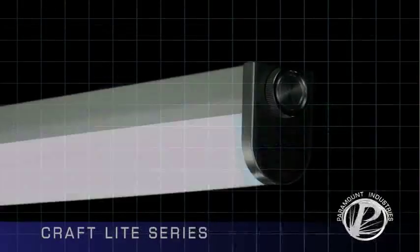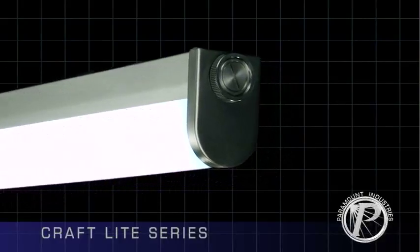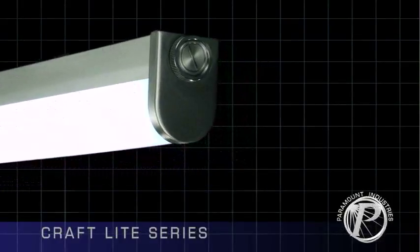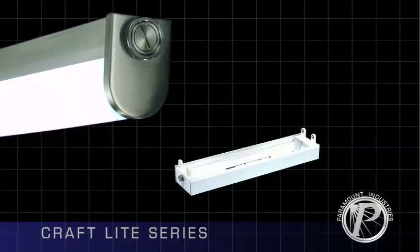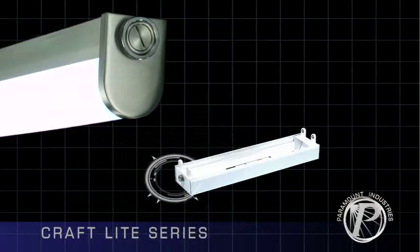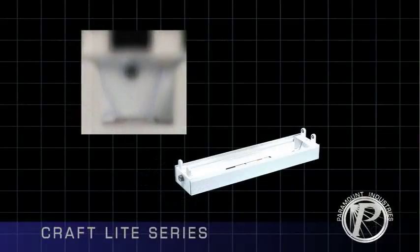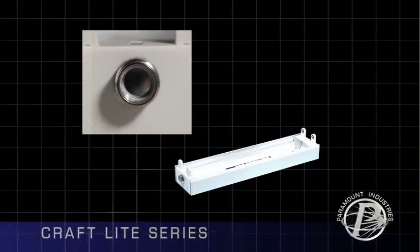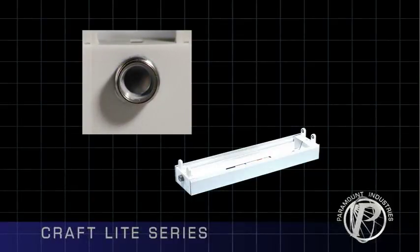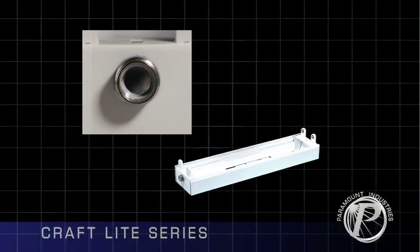The Craft Light series has many great selling points. The non-removable hub stands out as a special feature which separates Paramount from other manufacturers. To maintain rigidity and provide an excellent seal, hubs are continuously welded in place on the ends of Craft Lights for wire entry. The hubs seal out outside contaminants, which helps eliminate field issues. A tamper-resistant option is also available.